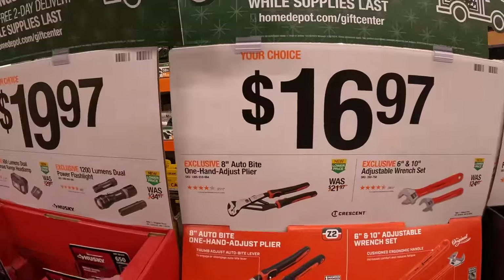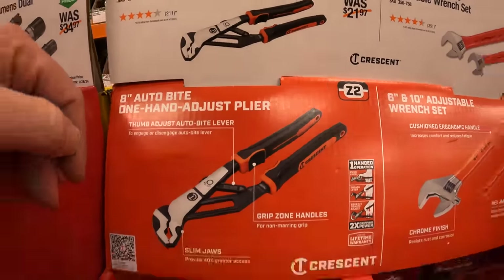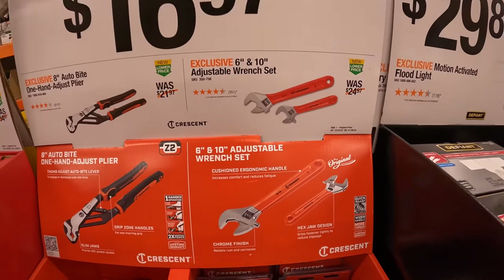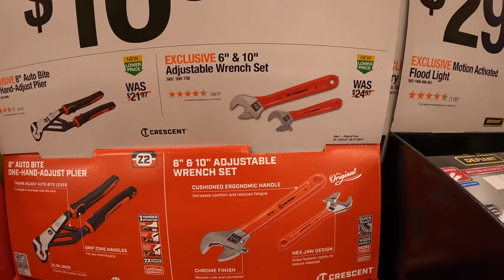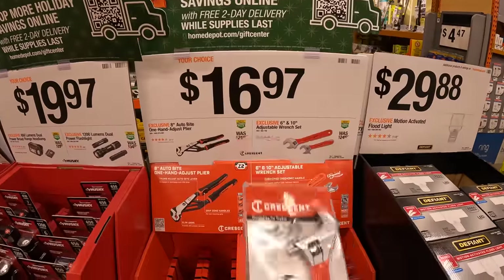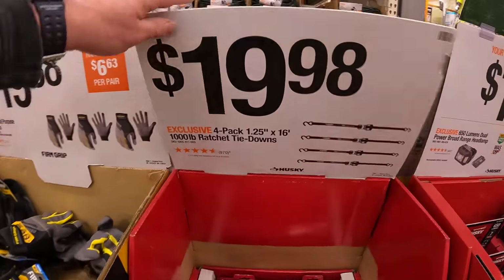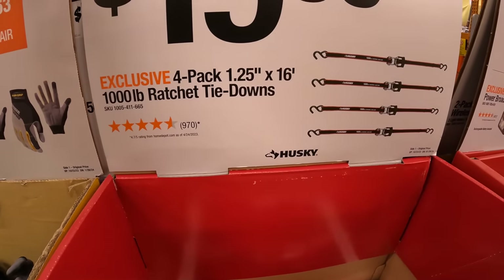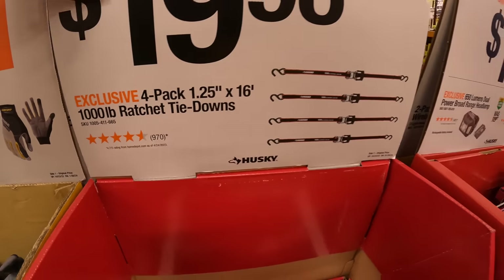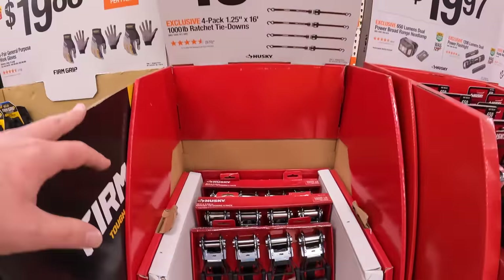$16.97 for their eight-inch AutoBite one-handed adjustable pliers by Crescent, or for $16.97 the six-and-ten inch adjustable wrench set. $19.98 for a four-pack of 1.25-inch by 16-foot thousand-pound ratchet tie-downs — not bad for a four-pack.